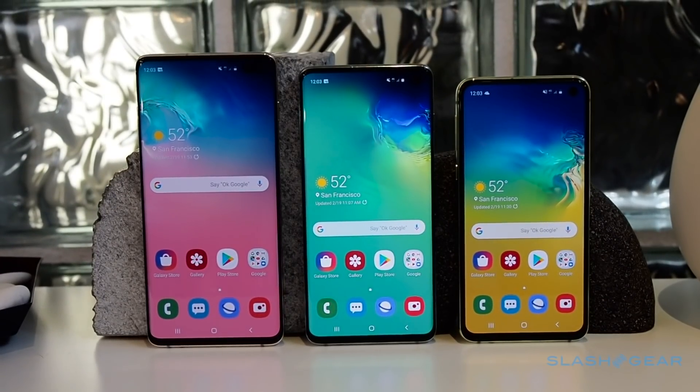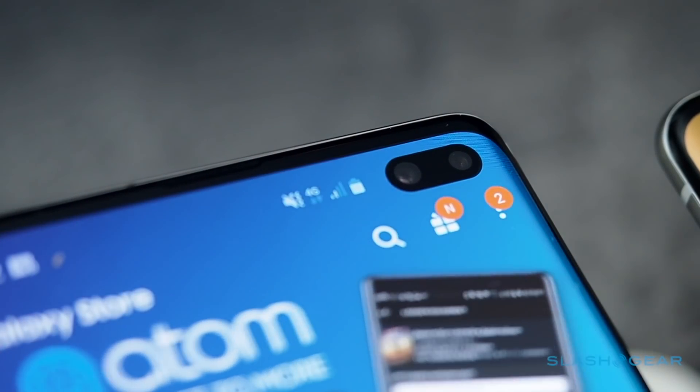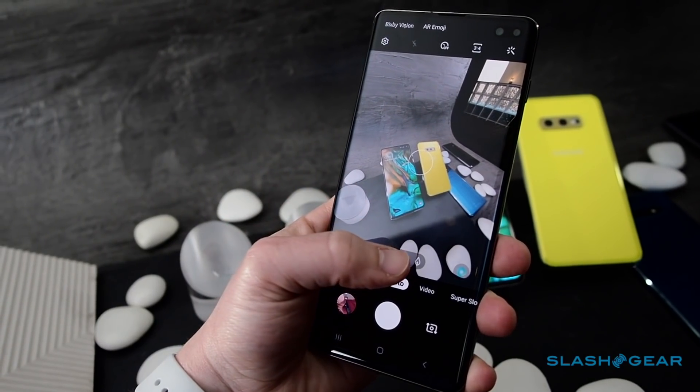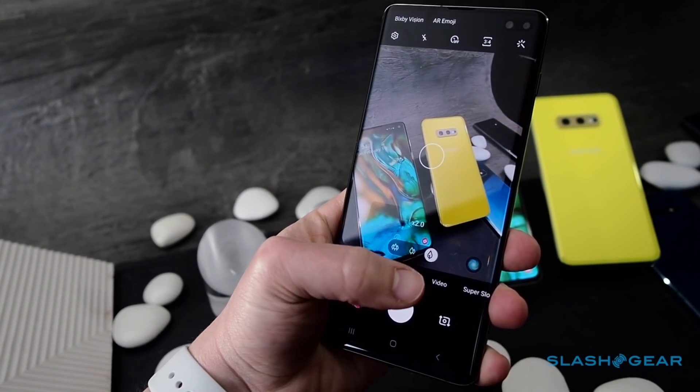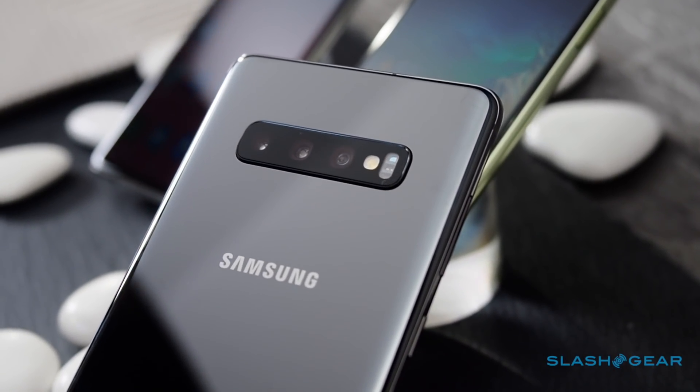All three get a 10MP front-facing camera with Ultra HD video recording as well, and the S10 Plus adds an RGB depth camera for more accurate portrait shots. An NPU-powered scene optimiser can now spot 10 new types of photo over the Galaxy S9, and give framing advice too.